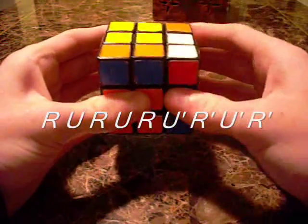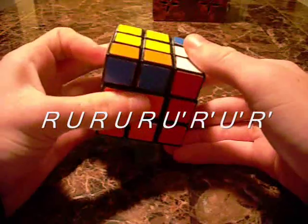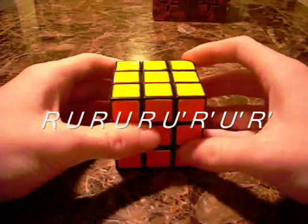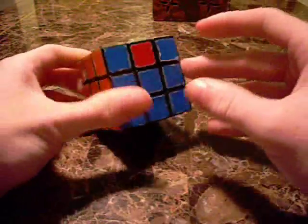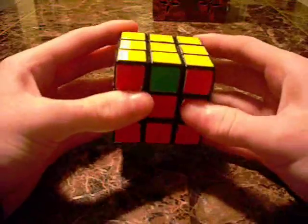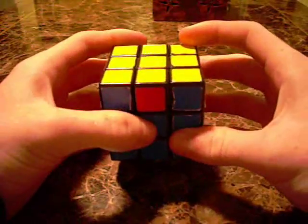For the shoot to back, the algorithm is: right, up, right, up, right, up inverted, right inverted, up inverted, right inverted. And that's the second layer. Those are the two algorithms you need to know. Now I'm going to do a sample solve so you understand how it works.